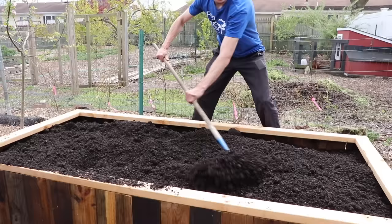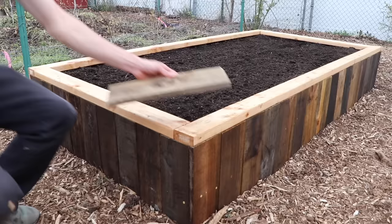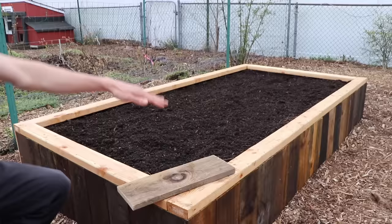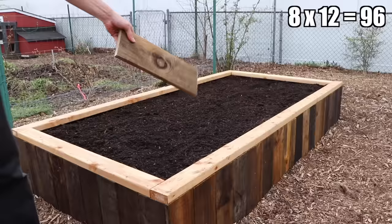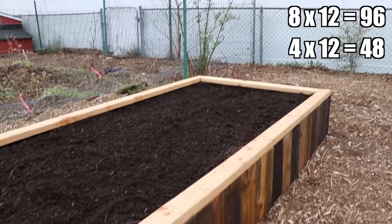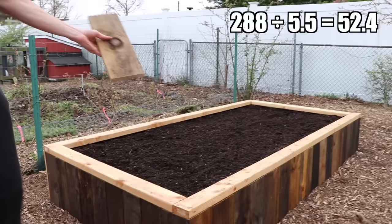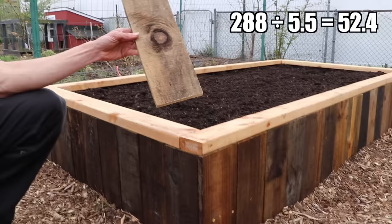Before we get into planting, I want to show you the math I used to build this. First I found the size of one of my boards - they averaged about five and a half inches wide. I chose my bed size of eight foot by four foot, then converted everything to inches: eight feet times 12 equals 96 inches, four feet times 12 equals 48 inches. Adding up all four sides for the perimeter: 48 plus 48 plus 96 plus 96 equals 288 inches. I divided that by my board width of five and a half inches, which gave me a little more than 52 boards. I averaged up and cut about 56, and ended up only needing about 54.